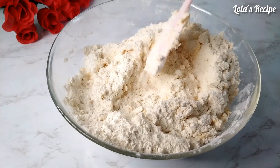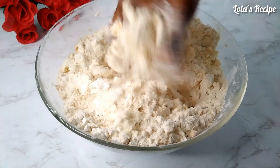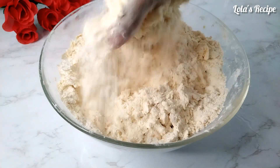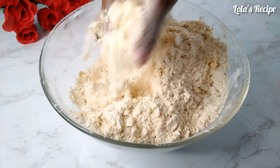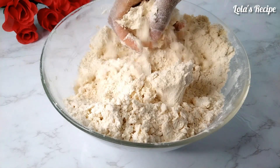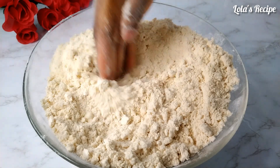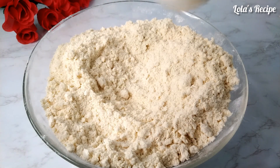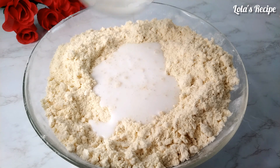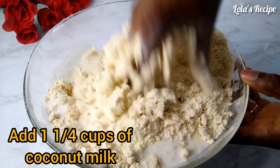I will mix this together with my spatula first, then I will go ahead using my hands to mix this very well, until it looks like breadcrumbs. If you don't want to use butter, you can use only coconut oil, but I still love butter in my coconut chinchin — butter gives it a golden brown color. Next I will add coconut milk. I will be using one cup and a quarter cup of coconut milk, and the coconut milk is at room temperature as well.